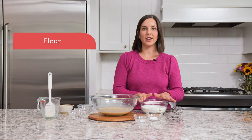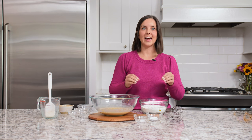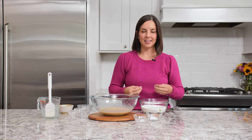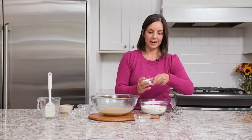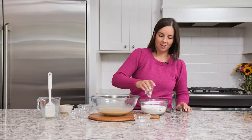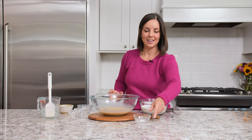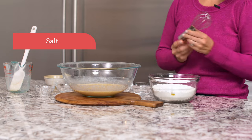Next we're going to move on to our dry ingredients. I have a bowl of gluten-free all-purpose flour, and you want to make sure that the flour blend you choose has a binder like xanthan gum already mixed in. That'll keep the rolls together and nice and flaky and tender. To the flour I'm going to add baking powder — this will make sure our cinnamon rolls are nice and light and fluffy — and just a pinch of salt. Then I'll whisk those together.